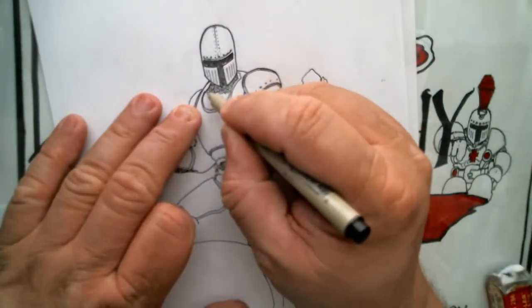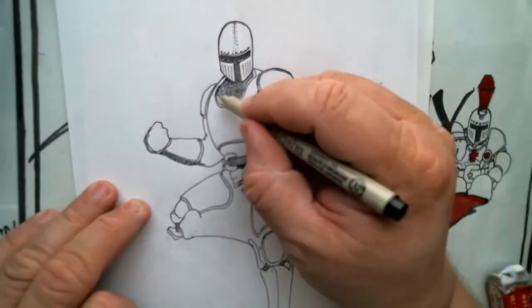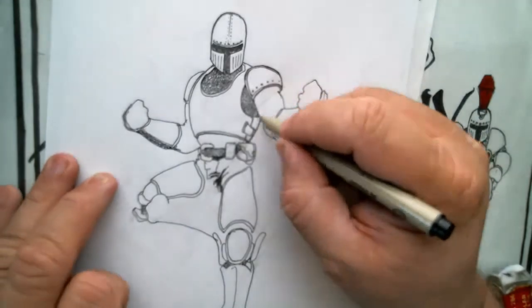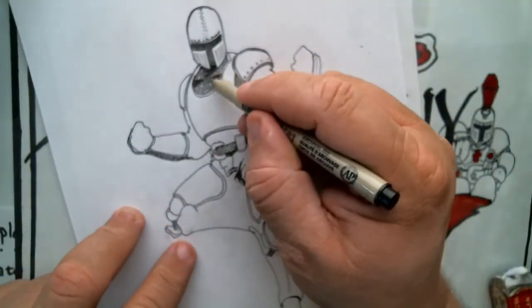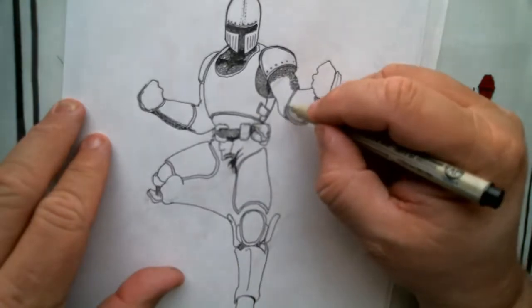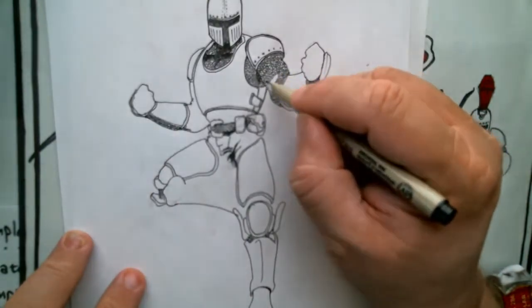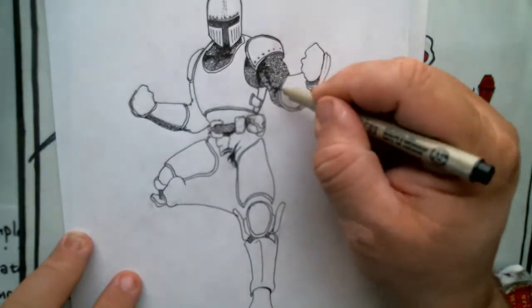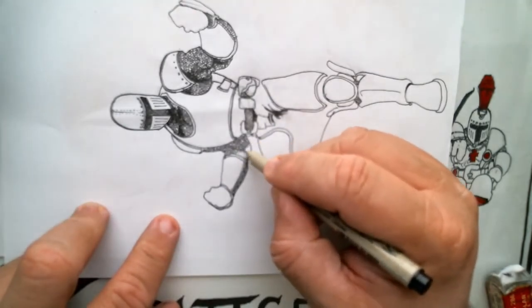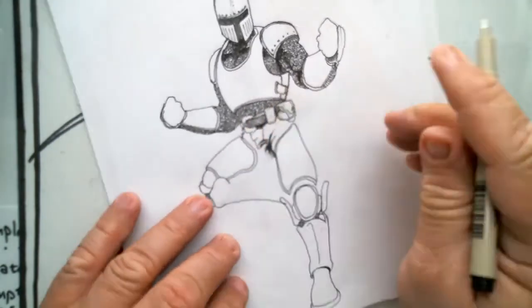If you'll notice the chainmail effect I'm going for, it's in smaller detail. If you refer back to one of my other videos, 'I Draw Chainmail,' you'll see a closer-up detail of how to draw chainmail up close and detailed. But this is a quick way of drawing chainmail with small individual loops. It's like the same sort of thing you would do for scales — dragon scales, fish scales — or even leaves. It's a fun little loop technique that makes your chainmail look authentic from farther away in a drawing.